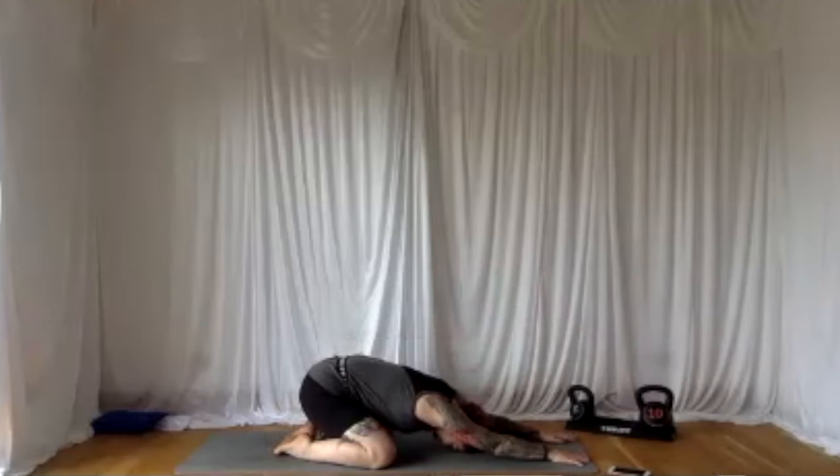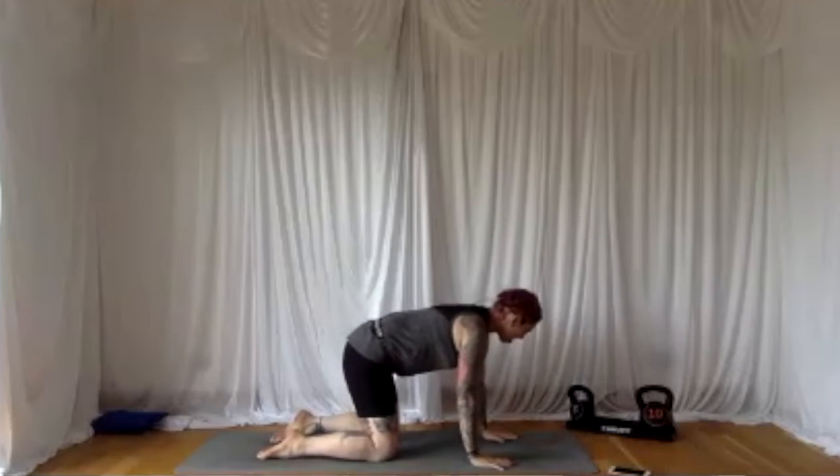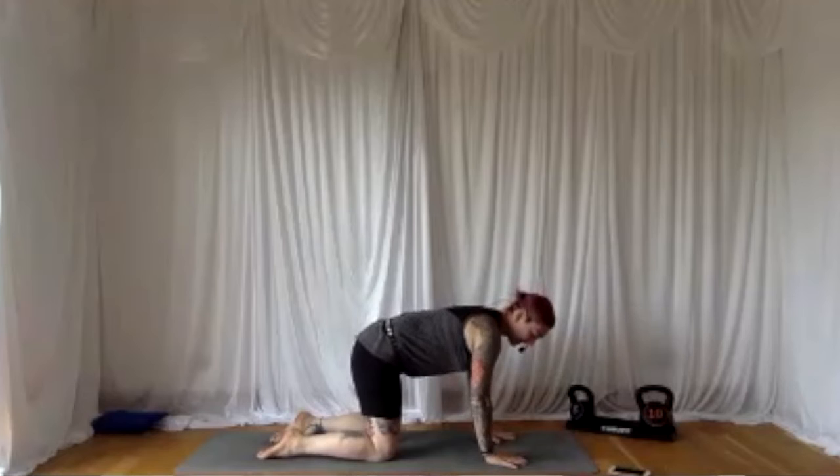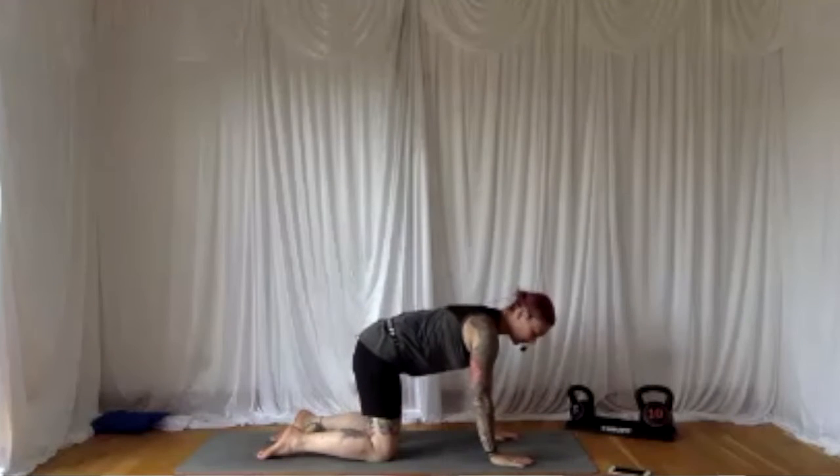Breathing in through the nose and out through the nose. If at any point this type of breathing doesn't feel comfortable, please feel free to breathe however is best. Relax. Lift the gaze to the top of the mat, walk the hands back into the body, let's set up our tabletop again. Spread the fingers out nice and wide — you should be able to wiggle the fingers; you shouldn't have all the weight in the fingertips. Stack the shoulder above the wrist, the hip is above the knee, and we're going to repeat the same sequence on the other side.